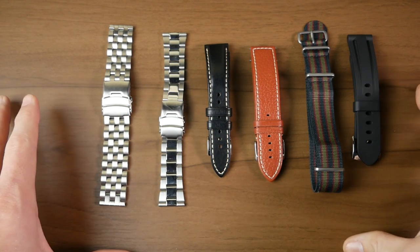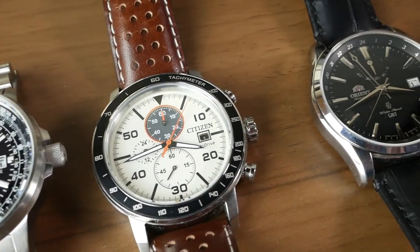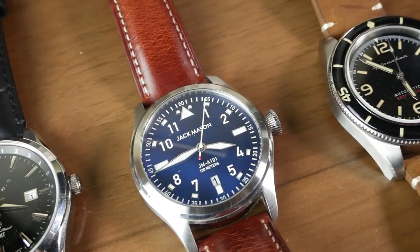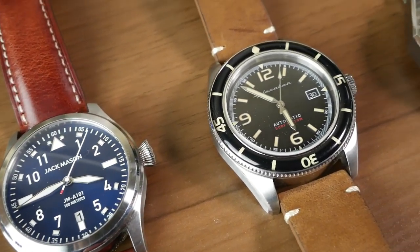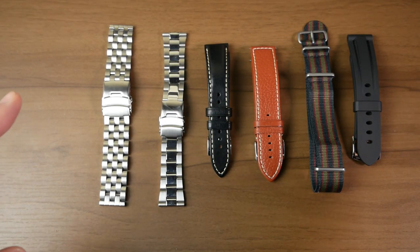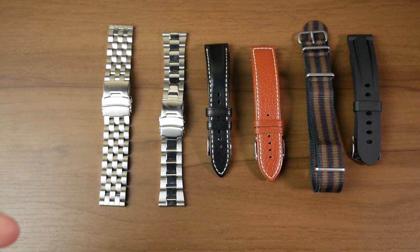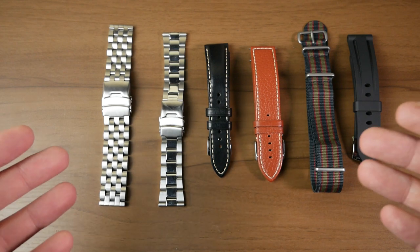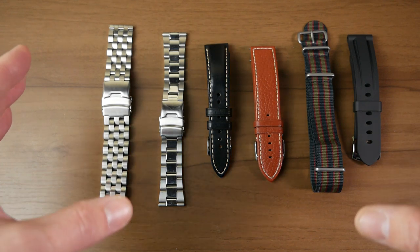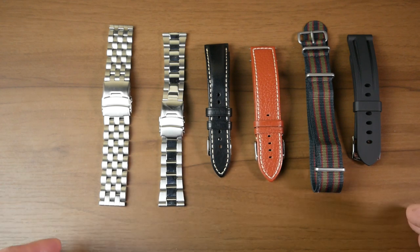So what I'm going to do is I have these six straps here and I've chosen six of my watches to try these straps on. I'll let you guys figure out which straps you think are going to go with which watch, and we'll go through and I'll talk about what I think about the straps. One thing to note: I can't find most of them on the website, so I have a feeling these are kind of old stock that they've been looking to move. So take that with a grain of salt — I wouldn't judge their entire business model based on these particular straps.